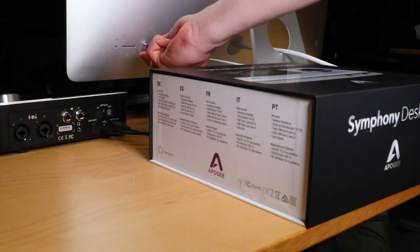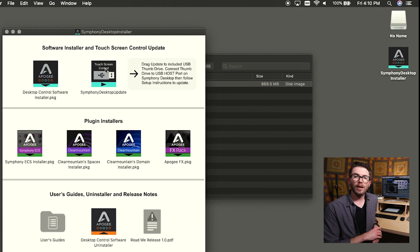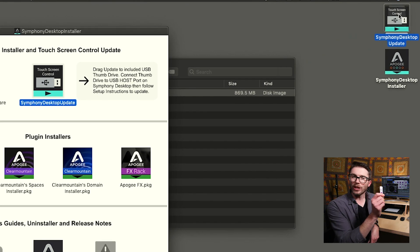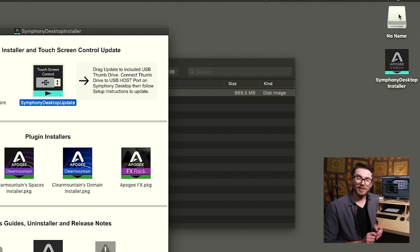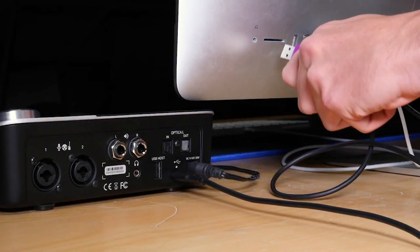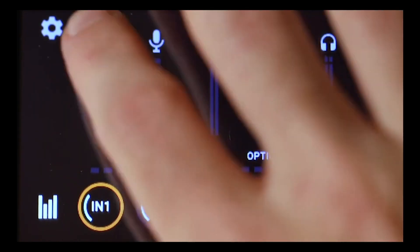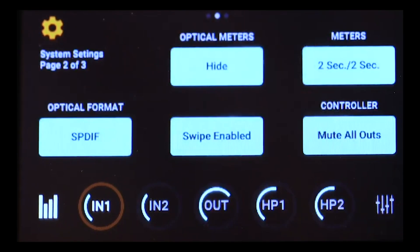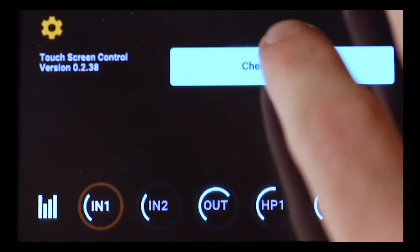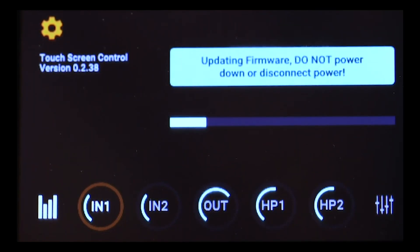Once you've completed the download, it's time to update your Symphony Desktop using the included USB thumb drive. Double-click on the DMG or ZIP file depending on whether you're using Mac or Windows, and drag the Symphony Desktop installer file onto the USB thumb drive that came with your Symphony Desktop. Once the file transfer is complete, eject the thumb drive and insert it into the back USB port of your Symphony Desktop. Navigate to the settings area of your touchscreen display by clicking on the gear in the upper left-hand corner, scroll over until you see 'Update,' and then check for update. When the update finishes installing, your Symphony Desktop will restart to load its newest software.